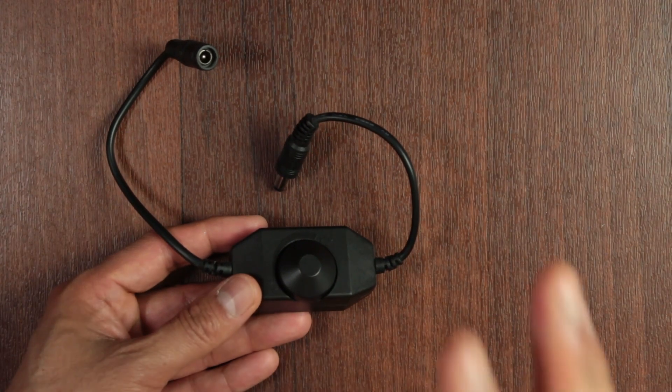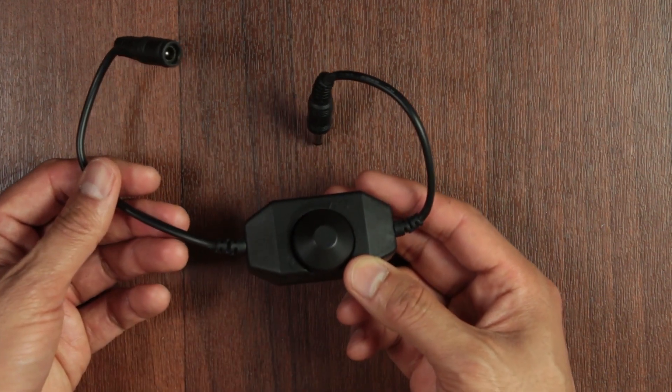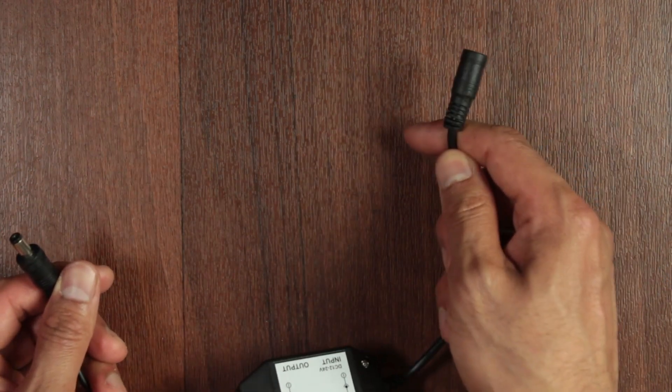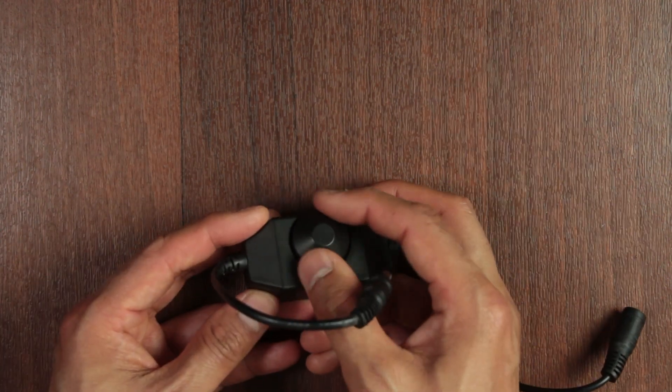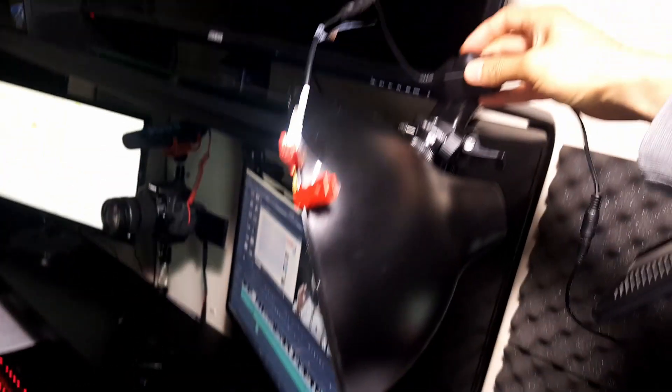If you want some extra options, there's a dimmer switch which I bought from Amazon for just under five pounds. This end plugs into your LED light and this end plugs into your power supply, and then you can adjust the light as you see fit, which can be quite handy. I'm actually going to be using this switch because in my situation I need to be able to control the light, but it's not absolutely necessary.